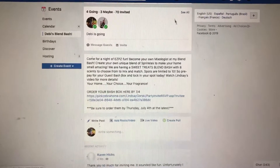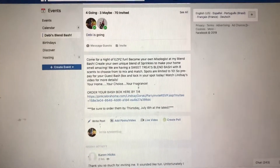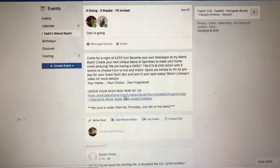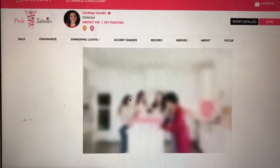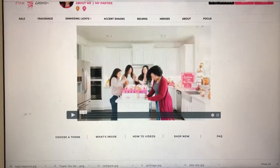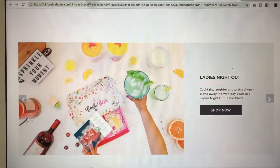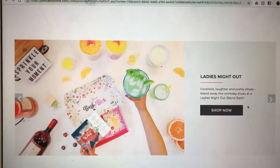Hey everybody, I know some people were having issues with ordering their Blend Bash or their Bash Box. What you do is go to the party link in the party and click on it — you're going to see my website come up like this. Scroll down and you can choose your theme.